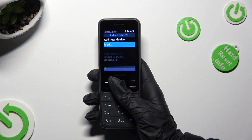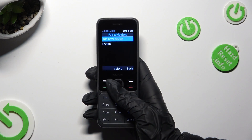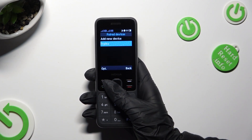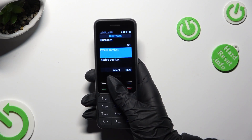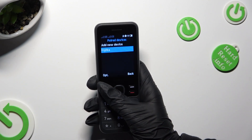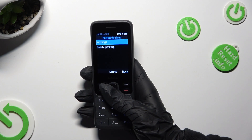As you can see, after a couple of seconds my devices were successfully connected. If you wish to disconnect them, select it from the paired devices section, click on options on the left and tap on delete pairing.